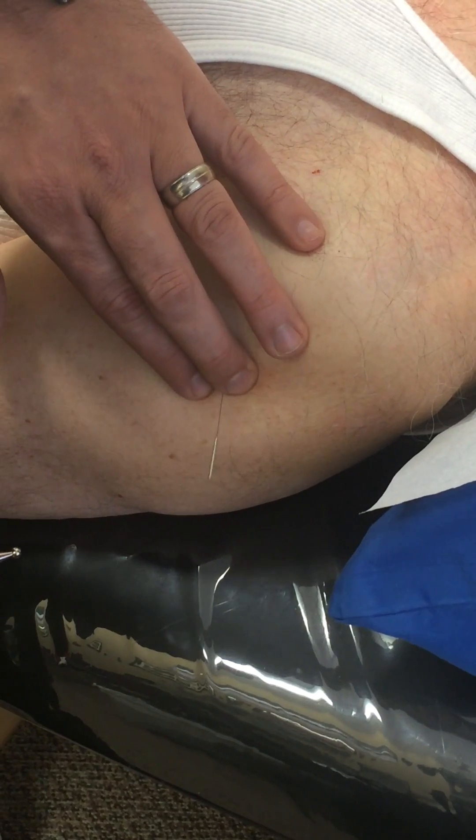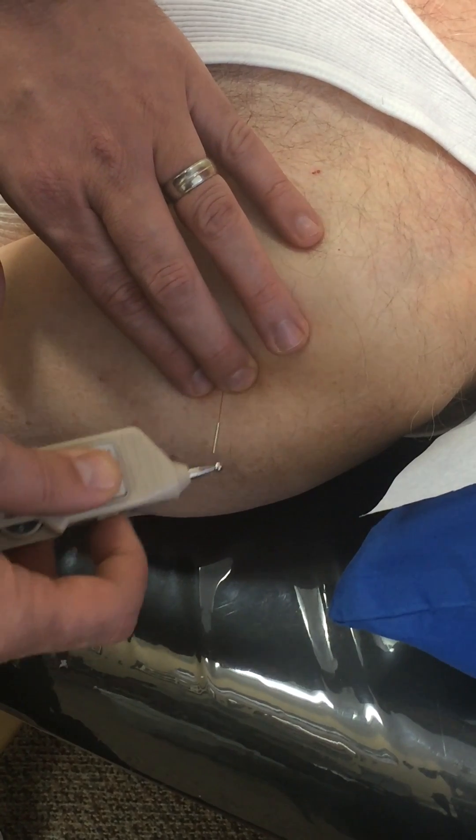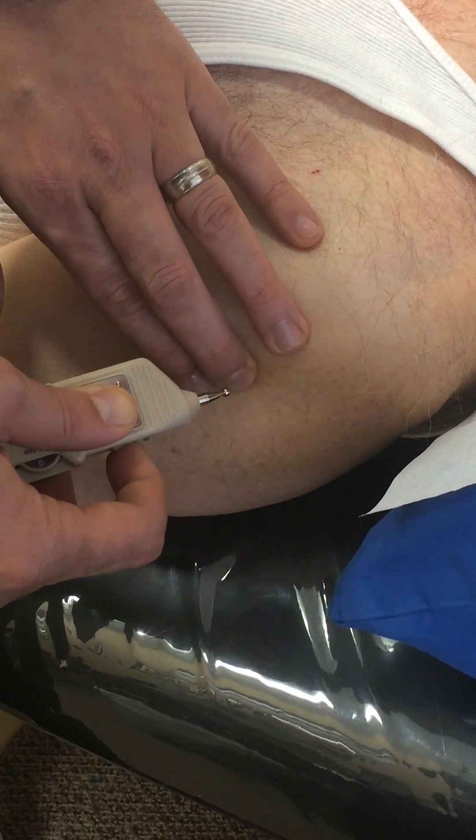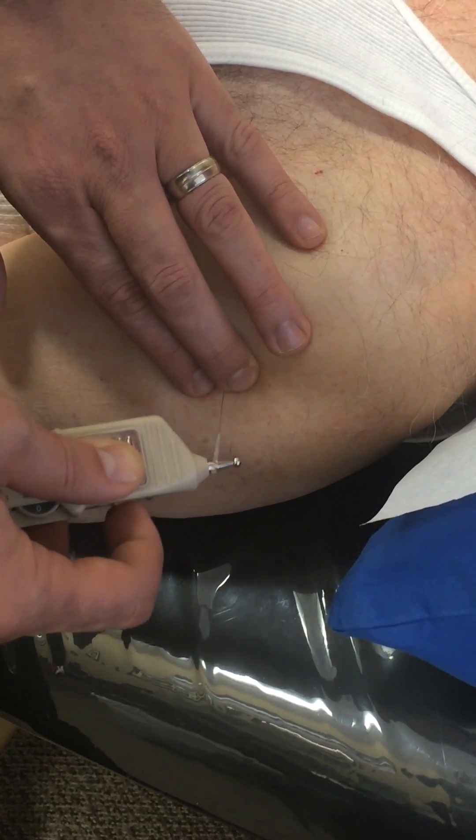I depress my hand like this. This is the position, and at the same time I press the button, and you can see we get the contraction of the deltoid.